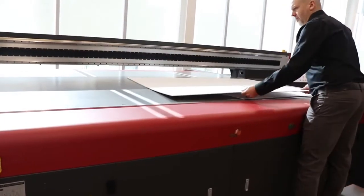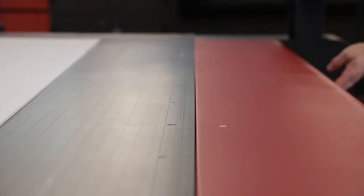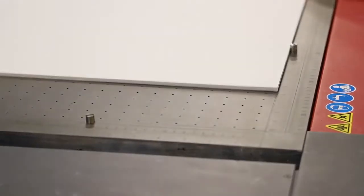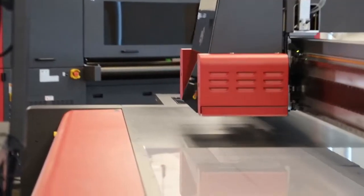The Pro 30F was tailor-made for double-sided printing, thanks to its vacuum system and registration pins that assure the media stays put for perfect registration — whether printing on solid substrates or clear substrates for backlit applications.